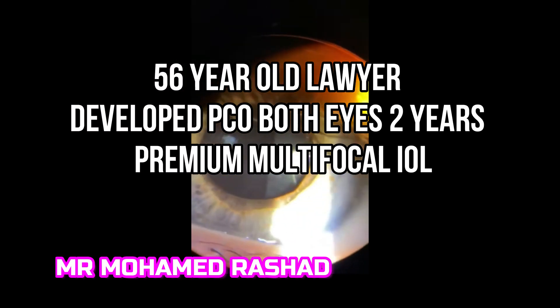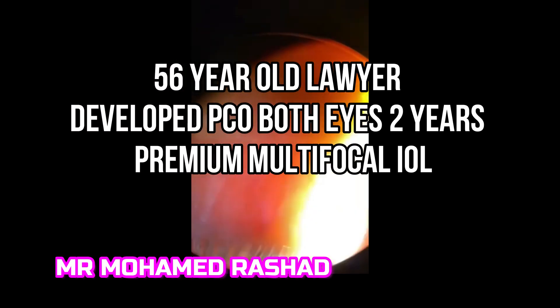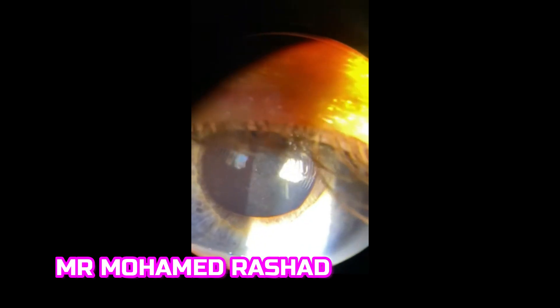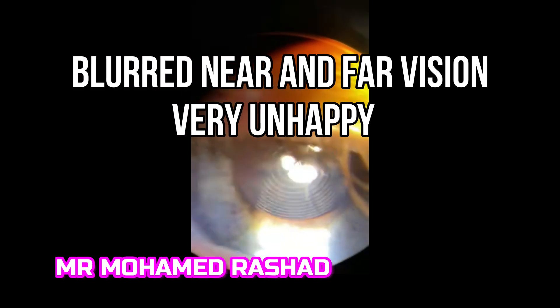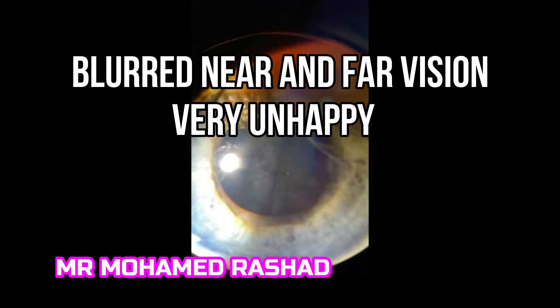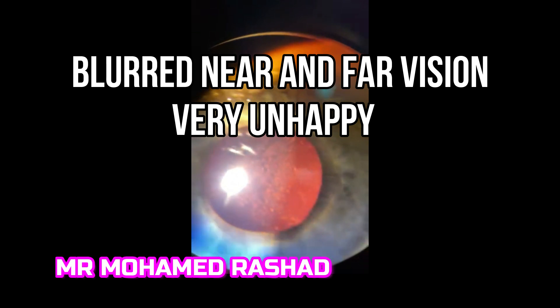This is a 56-year-old lawyer who developed posterior capsule opacification in both eyes two years after premium multifocal IOL insertion. He is having blurred vision in the near and far, and is very unhappy.